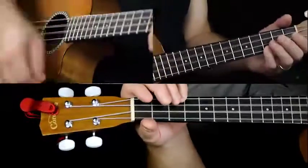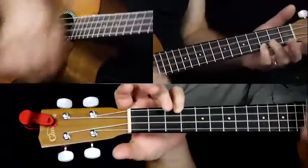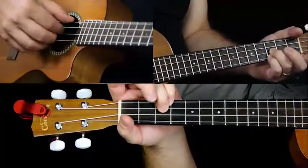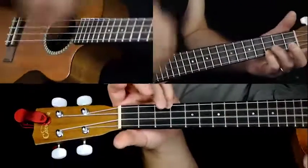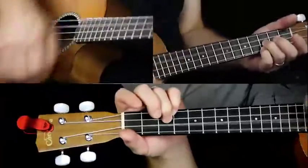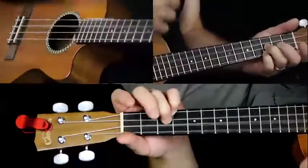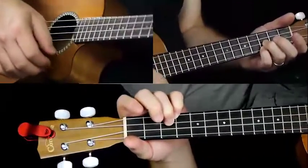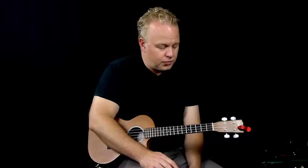So in the verse, if you're singing and playing this, playing the riff and singing could be a little bit tricky to do. So I've also just included some straight chords to play along with the verse for the first part of the verse.